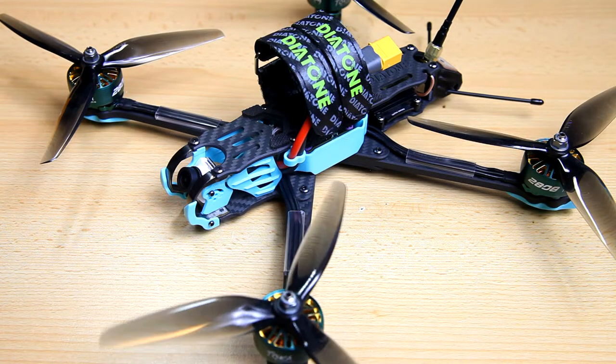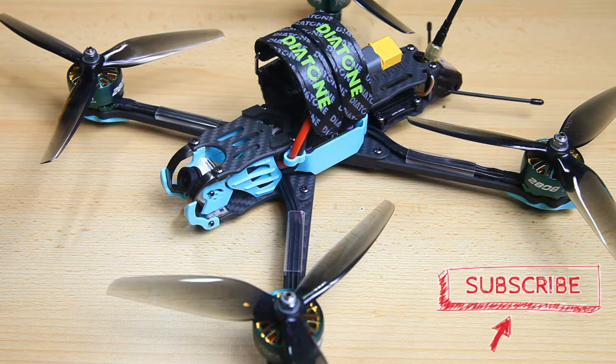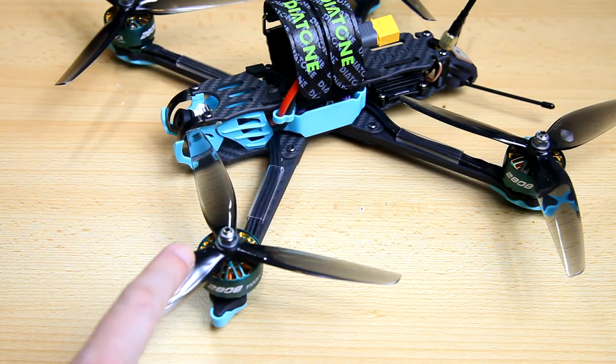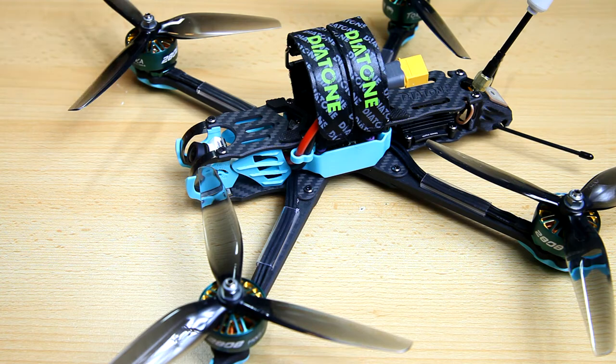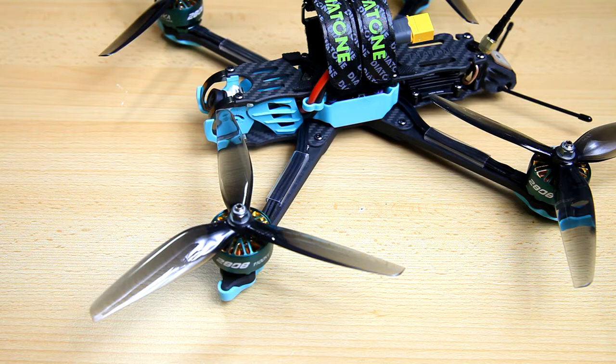First thing you've noticed is that I don't have the original bi-blades on the quadcopter anymore. I've got these HQ Prop 3 blades — these are 7x3x3. I'll have a link to these propellers in the description below. Now that doesn't mean the original propellers are bad — I'd simply prefer these. These suit my kind of flying better.